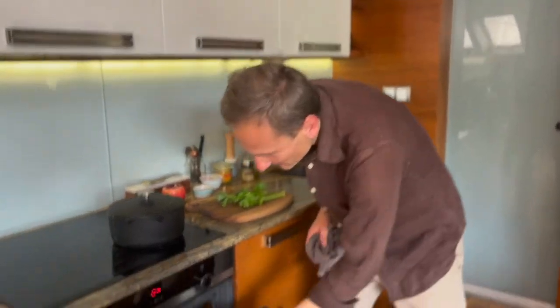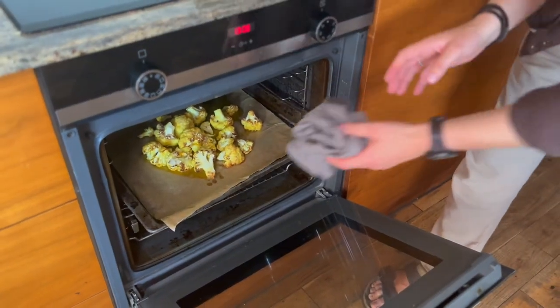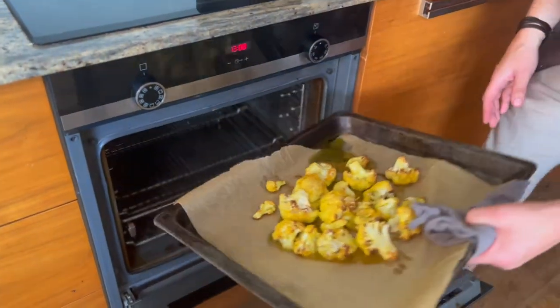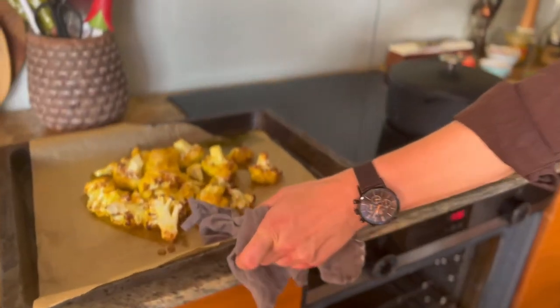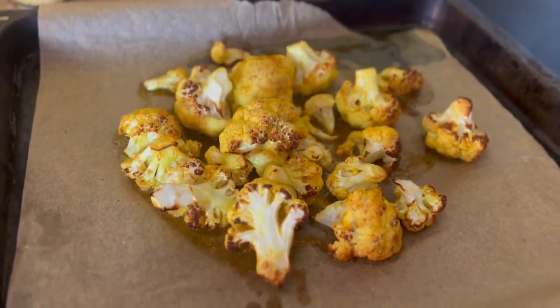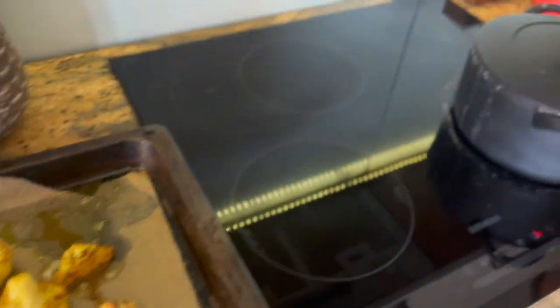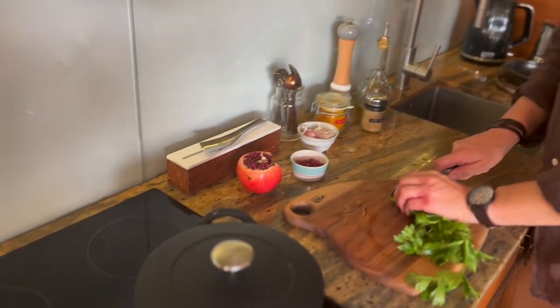Kalafior już jest upieczony. Nurkujemy do piekarnika – wygląda świetnie. Przypomnę, około 20 minut zapytaliśmy nasz kalafior. Teraz w międzyczasie przygotujemy jeszcze młode pędy selera.